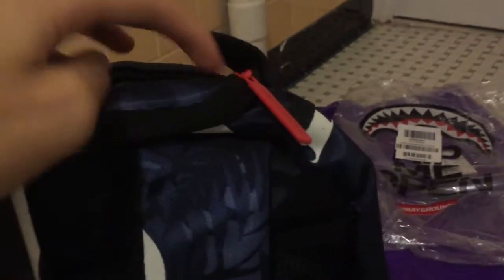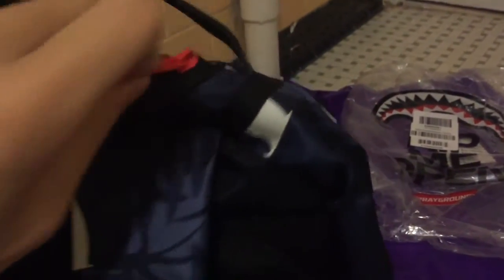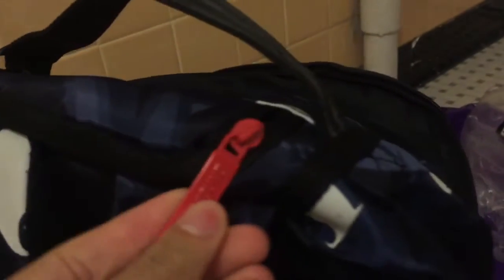On the top of the book bag we have these handles — this handle feels like a seatbelt, really nice. And on the top we have a sunglass holder with velour lining. I'll probably put my phone in there when I'm in school for quick access.